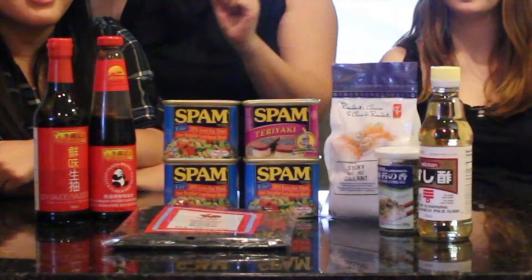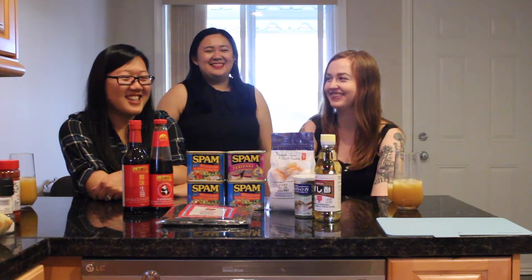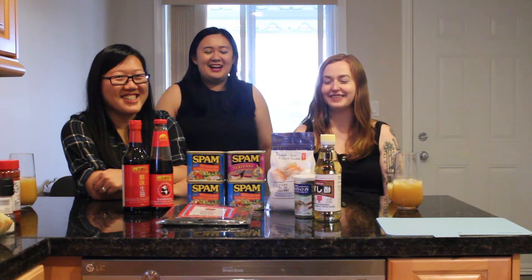We also have nori, and furikake — how do you pronounce it? I'm not sure, but if it's wrong you can correct us in the comments below. Yeah, leave a mean comment.